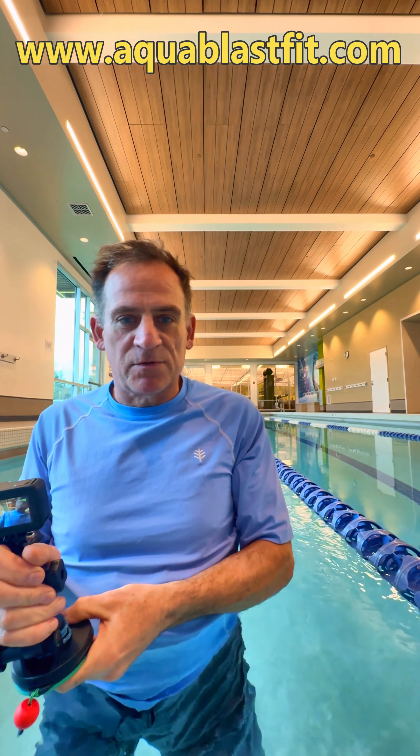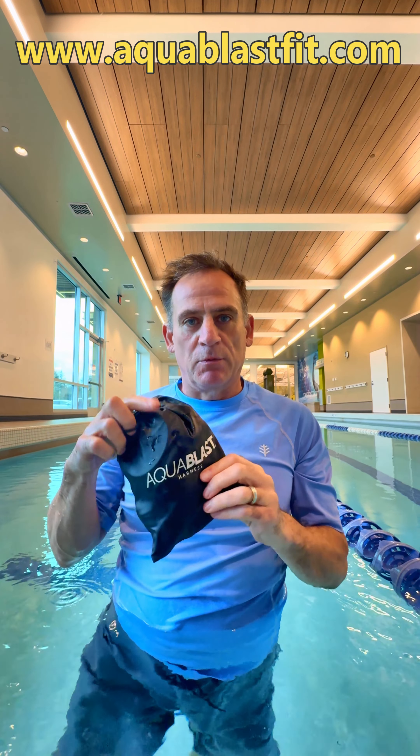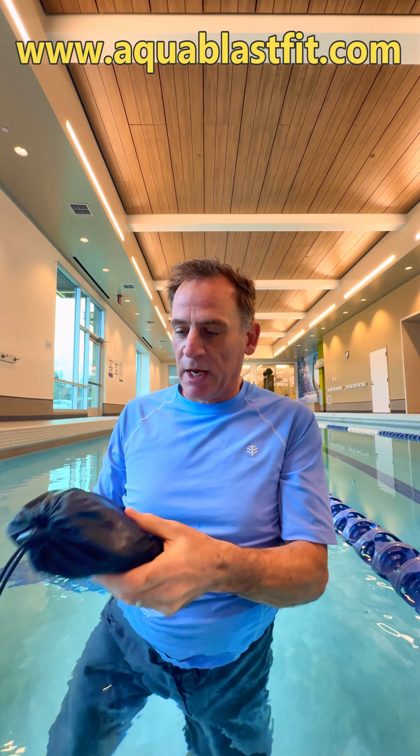Hey everyone, it's Rob from Octoblast Fit. We're going to use the Octoblast Harness today. I'm going to show you a new way to use it, which is basically doubling up the cord, so that you can actually get a much more intense workout. I'm going to show you how this works.